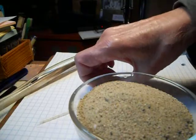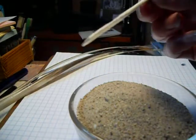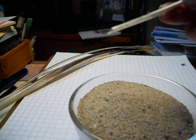This is a seagull feather I've just cut. Seagulls seem to be a little bit more flexible than a turkey feather.